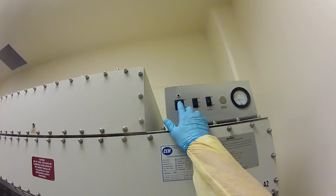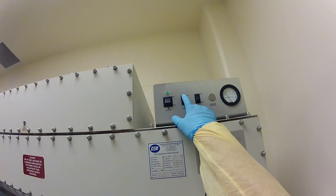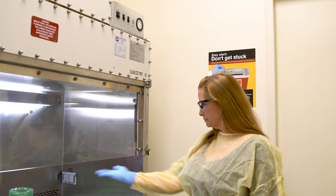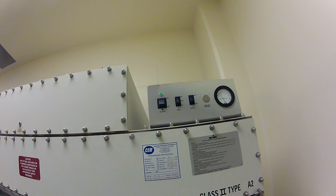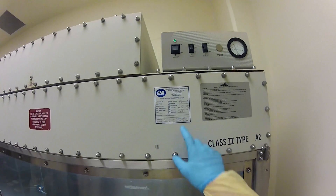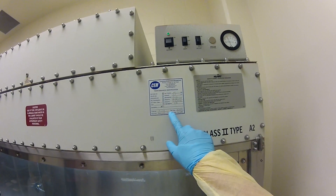Turn on the lights and the blower. Allow the unit to run for 10 minutes. During blower warm-up, ensure the sash is set to the recommended height. Some cabinets have a height indicator and alarm if it is wrong. Check the certification sticker on the cabinet to ensure it has been certified within the last 12 months.